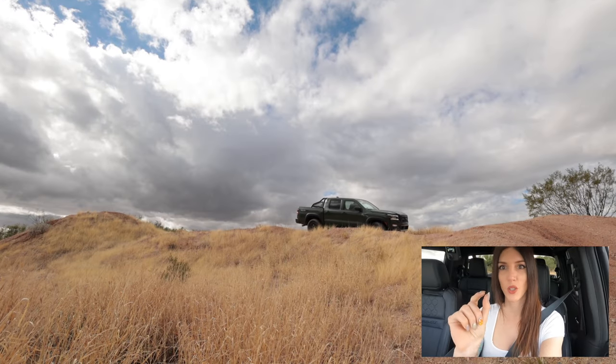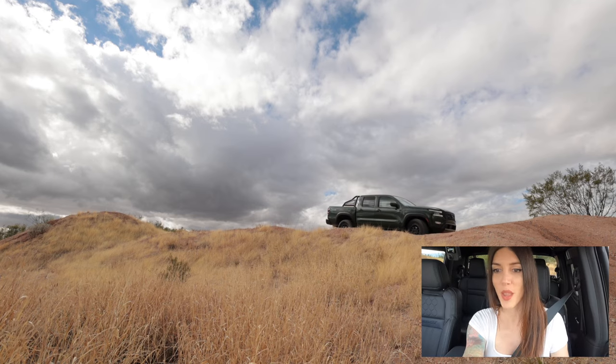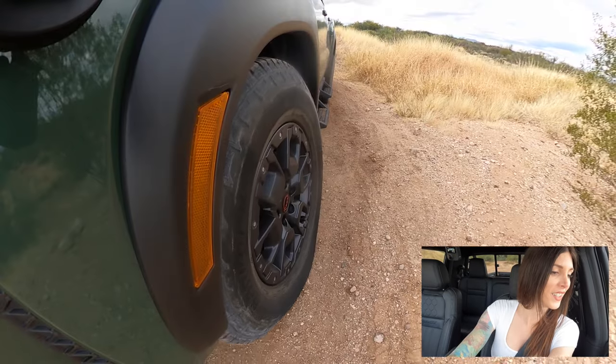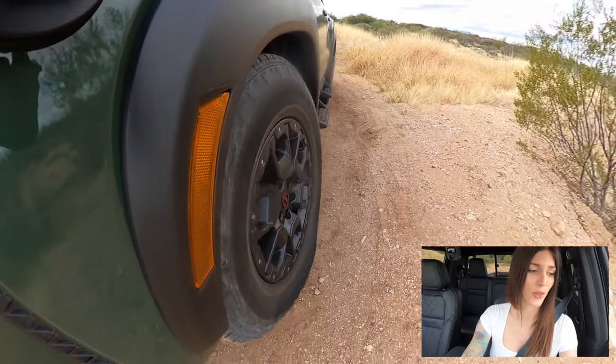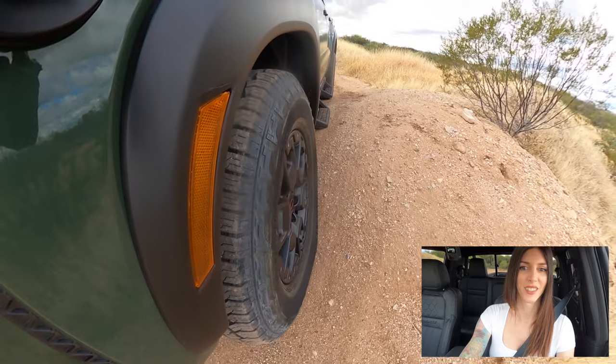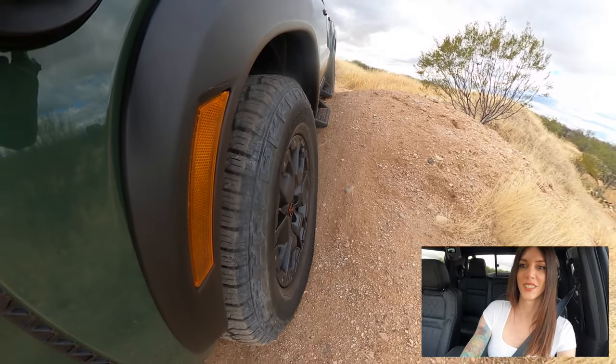My running boards are so close to the dirt they just barely scrape — just barely. That's the one option I would definitely do without. The powder coating is tough on these things though.